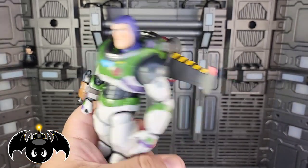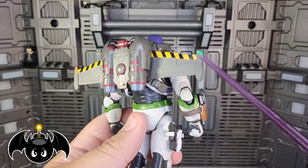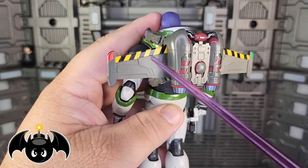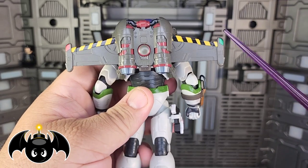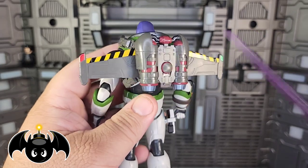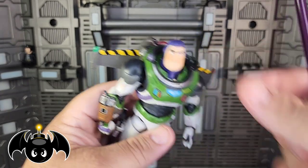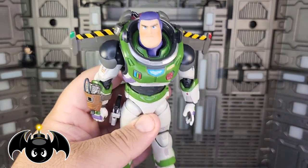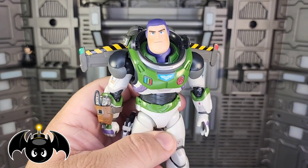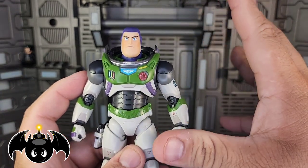I love the way that looks — you've got the hazard stripes on the wings looking really good, and you've got this really nice metallic green and metallic red for the lights. I kind of wish those were translucent plastic, but it's not terrible because the metallic green and red still look like they're kind of glowing, especially when they hit light — it looks like they're illuminating. It actually works out pretty well.